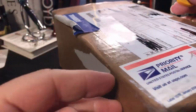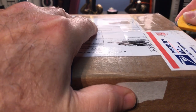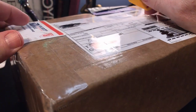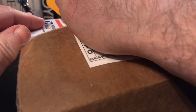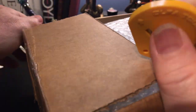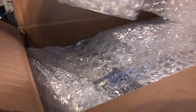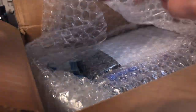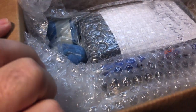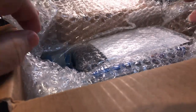Just to let you know I've gone through all the protocols. I opened all of this with gloves on and I disinfected the box and everything even before I opened it. So I'm following proper protocols. Beautiful packaging. My goodness there's all kinds of things in here.